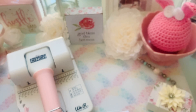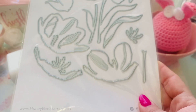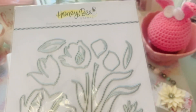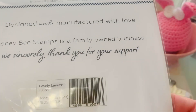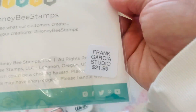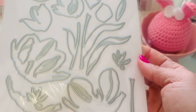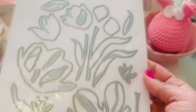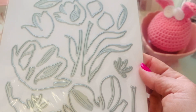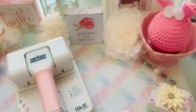And you guys know that this is my jam right here. Here's the color, and this is called Lovely Layer Tulips. $21.99. And these right here you do not need a coordinating stamp for because you can use either different colored cardstock, or like me, I like to use different inks and create every petal to look slightly different, because you know all flowers are never identically the same. So that's the tulip one.